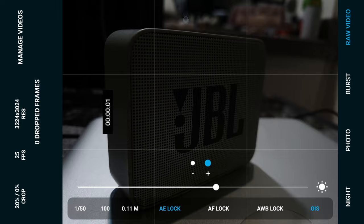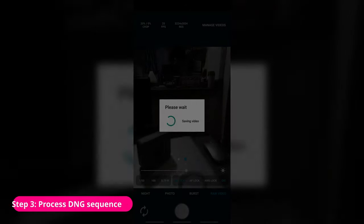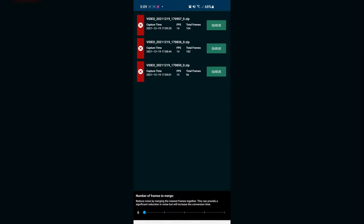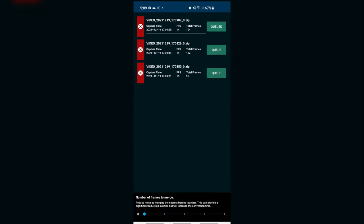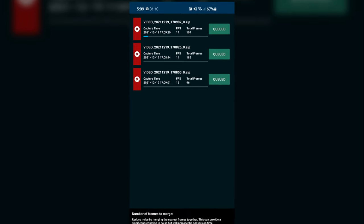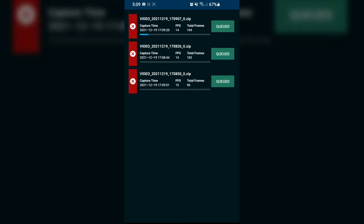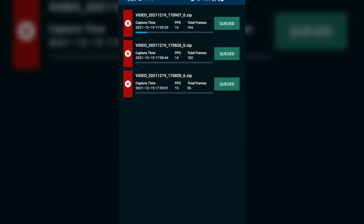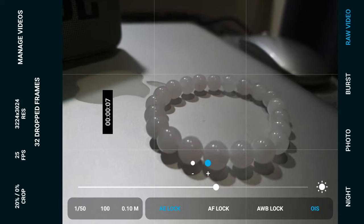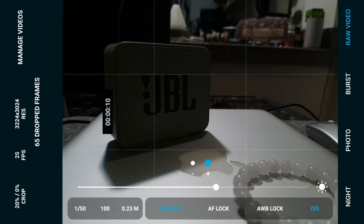Now let's record some video. Once you have recorded your shots, you can click on the Manage Videos option on the top right, and you'll see all your recorded sequences so far. Beside each sequence, you'll have to click Process, which will put it into a queue and get your footage ready for transferring and editing. Also note, the app is only able to do video capture, so there's no audio recording, at least as of yet.